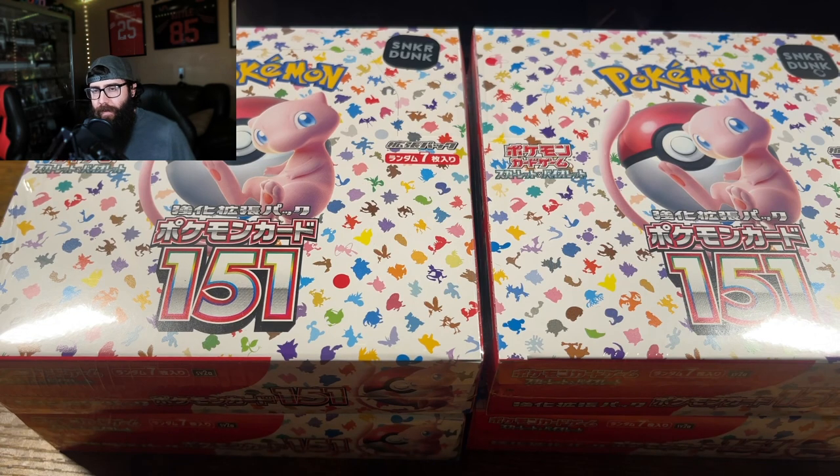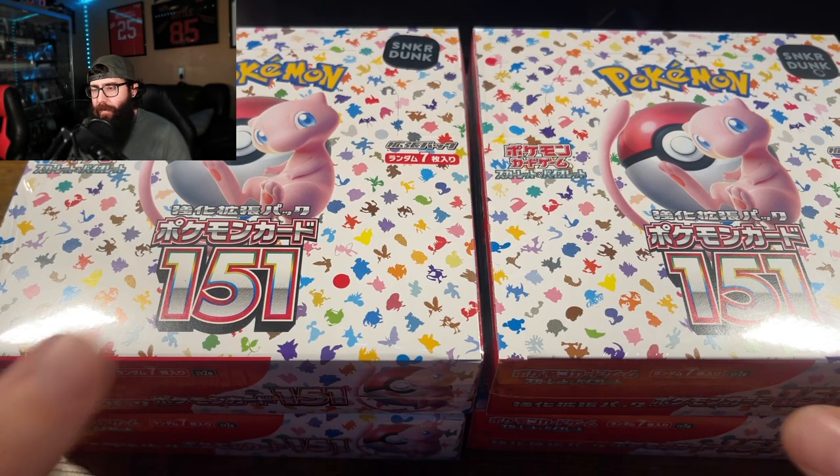I don't think that this is the full reprint. Either it wasn't the reprint or it wasn't the full reprint — I think there's going to be more in May and we're going to see this drop even further. But just to ensure myself, I didn't spend my full dollar amount. I just bought four boxes.